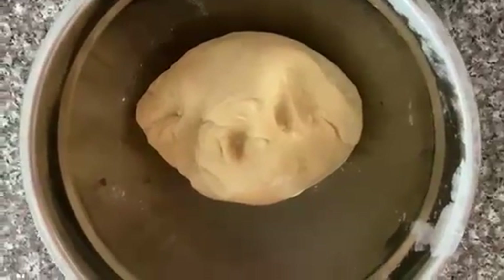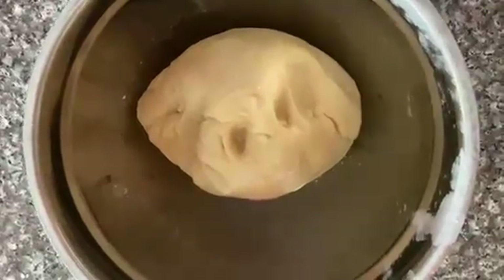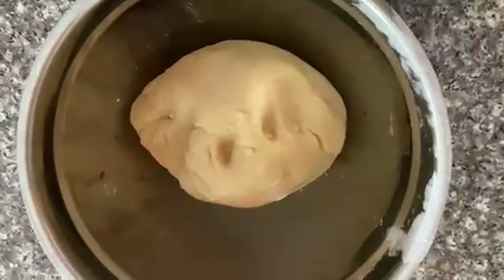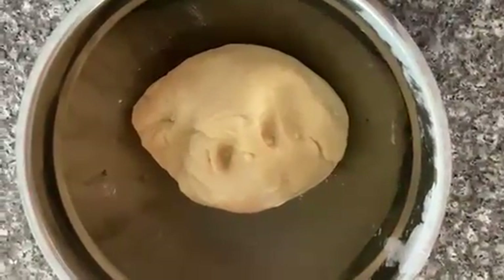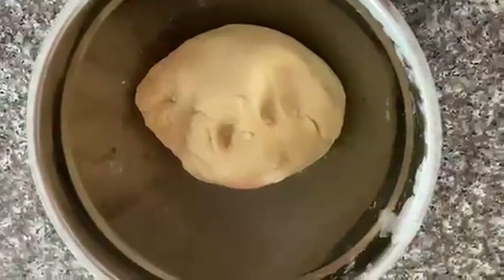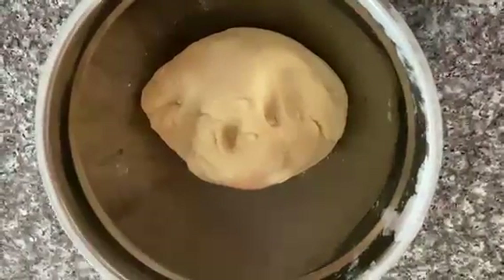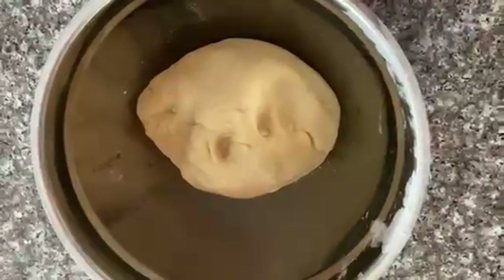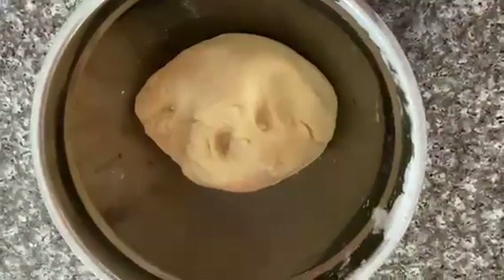I'll let it rise just until it doubles in size. A tip I came across is that you can put it in the microwave, because yeast grows best in a warm, dark environment. Someone suggested the microwave as a good dark space, so I'm going to try that trick and let you know what happens.